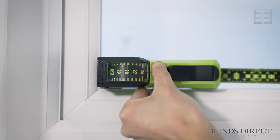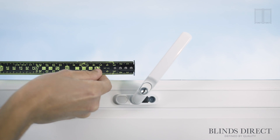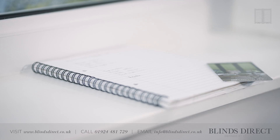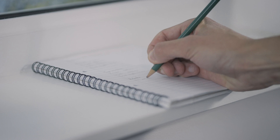As this window has a handle, we'll have to measure its location for our rebate. Take a measurement from the left-hand side of the bead to the pivot point on the handle, and note down the measurement. And that's how to measure for your perfect fit shutter light.